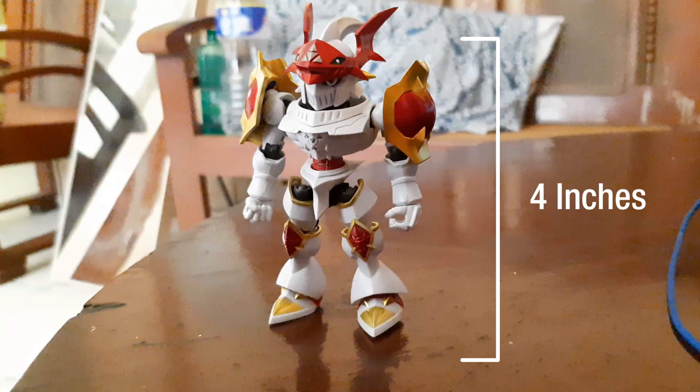You might think this looks kind of different — he looks kind of small, which is true. So let's get to our size comparison. As you can see, this figure is about 4 inches tall and looks really small compared to Finn and William Regal, but that doesn't make him any less of a badass.